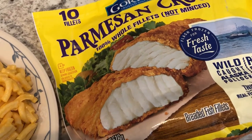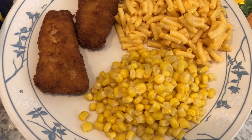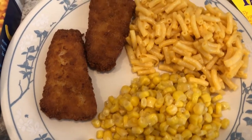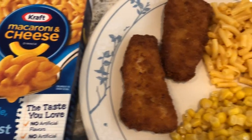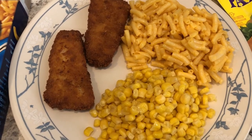I cooked the fish in the air fryer, and then we're just having some canned corn that I added butter, salt, and pepper to, and then we're just having some good old Kraft macaroni and cheese. So this is what we are having for dinner tonight.